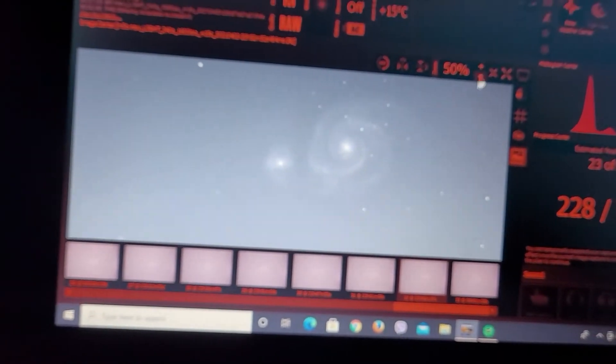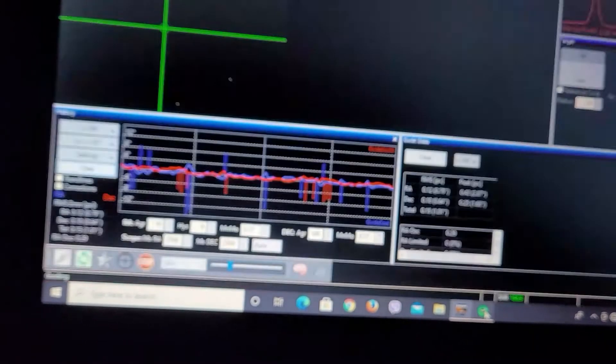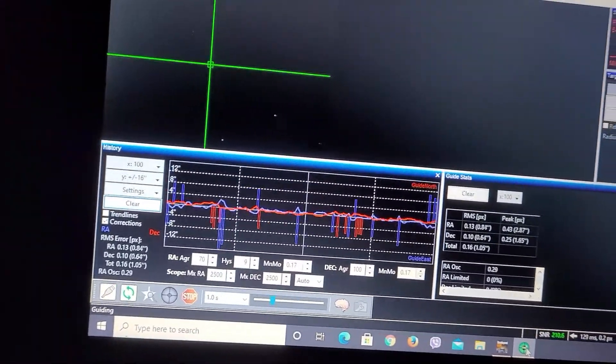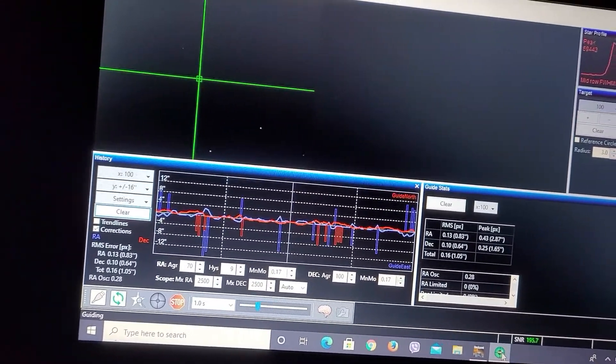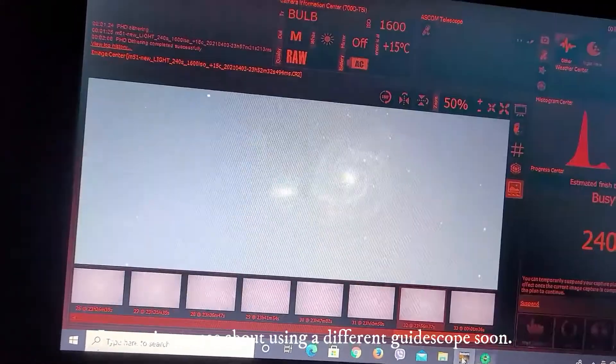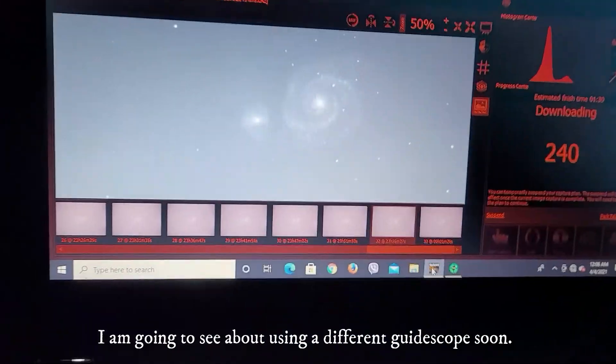The tracking tonight — guiding has been kind of on and off. Now it's at 1, which is not very good for the CGX. Maybe I just didn't balance as well as I could have, or maybe my polar alignment is a little bit off.